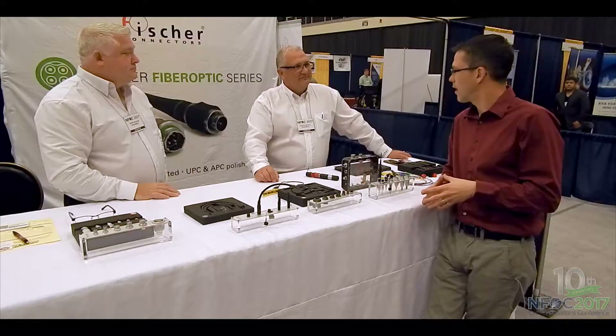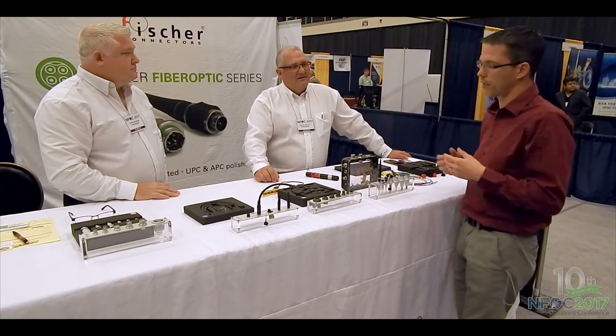Well, it's a great way to interface with other people who are like-minded, using fiber for communication and data and things like that — just to get an idea of how the industry is evolving and what's needed. So yeah, it's our 10th anniversary, so we're glad to have Fisher back.